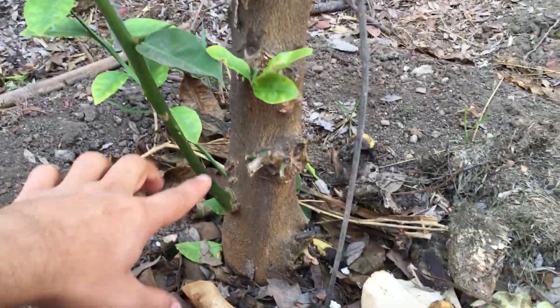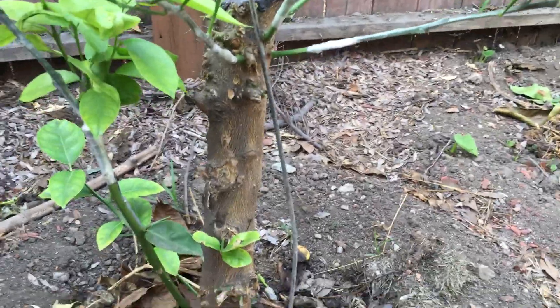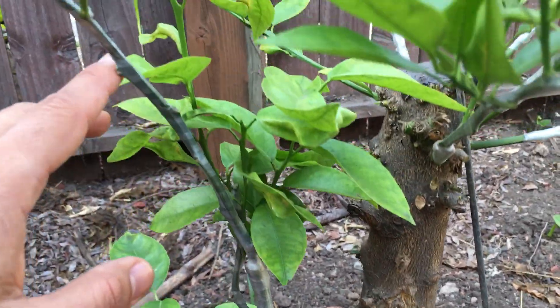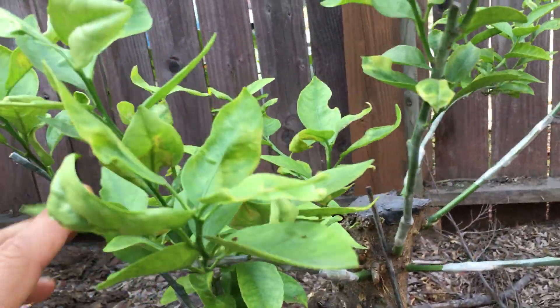I cut it back to about a foot and a half. Then after a few weeks, some shoots started to form from the bottom, and shoots started pushing out from all over the place on the tree. Then I grafted new varieties — different varieties of citrus — onto those shoots.